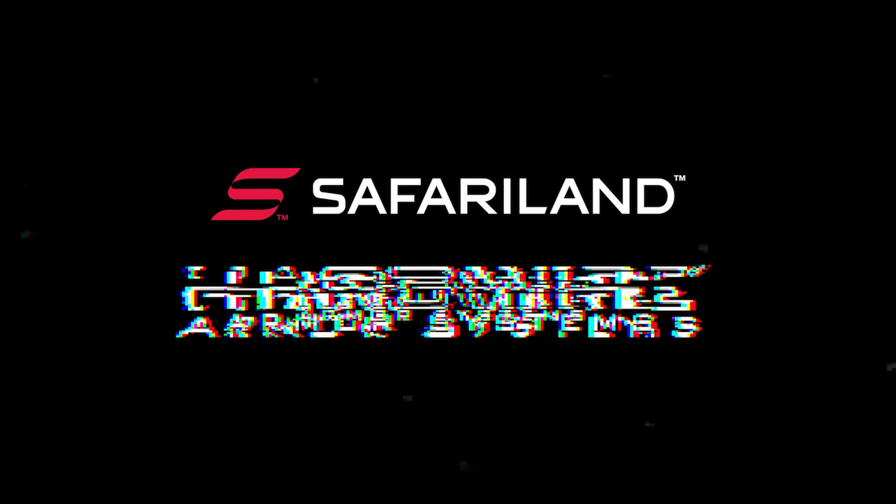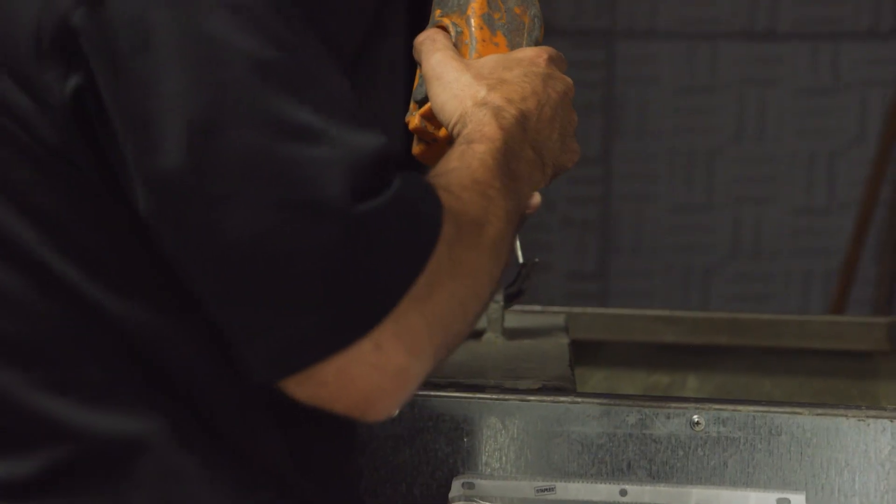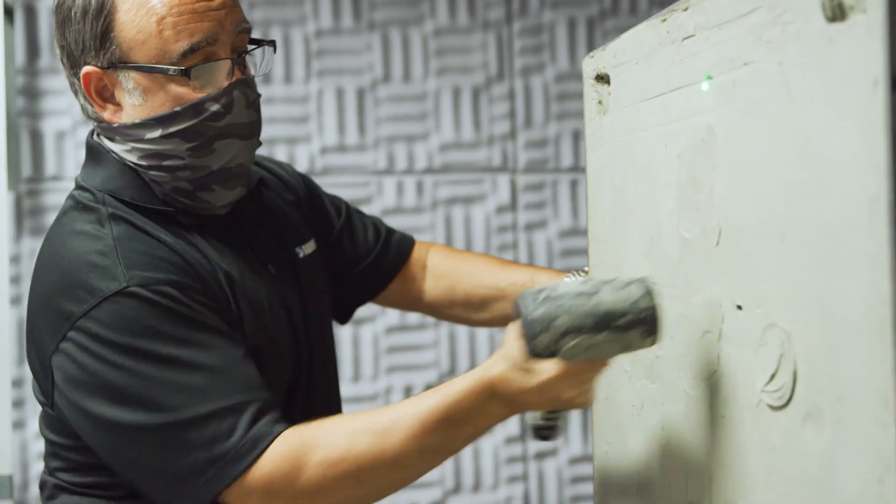Hey guys, my name is Frank Smith. I'm the director of engineering of armor here at the Safariland Group. Today we're here in our Ontario ballistics lab and we're going to test out the latest Hardwire Level 2, Level 3A NIJ-06 certified armor.